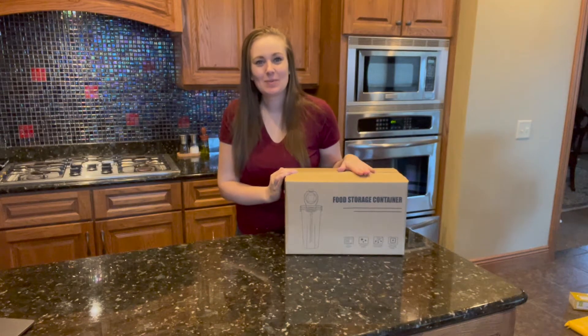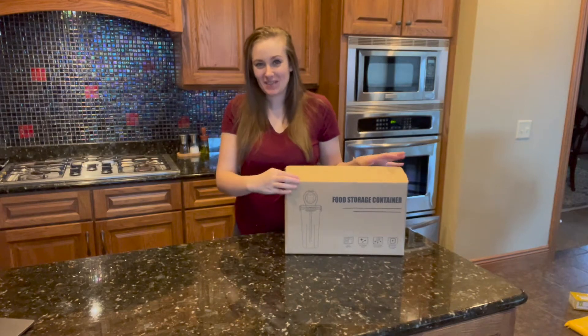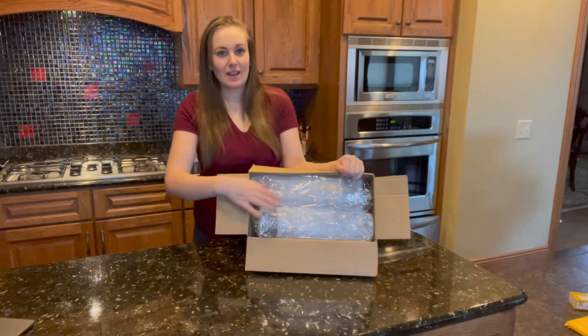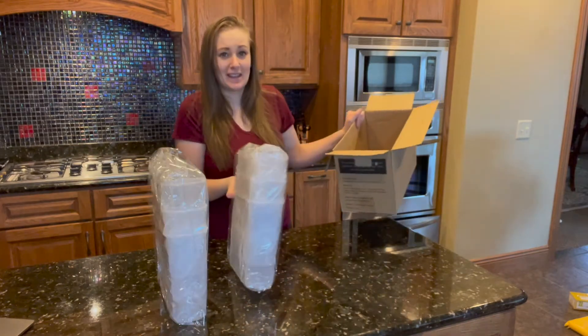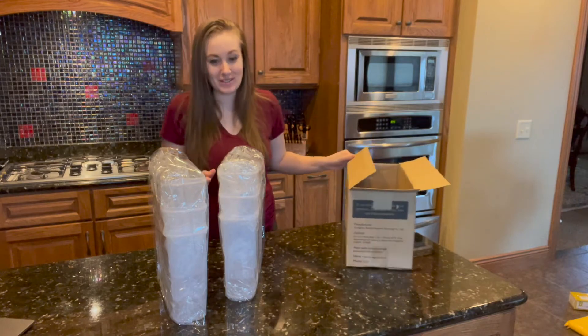Hi guys, I just received this six-piece premium cereal container set, so let's open it up and see what's inside. When you open it up it's going to look something like this. It comes in a protective film and opening it up, these things are huge. I am so excited to put these together and see what they look like.